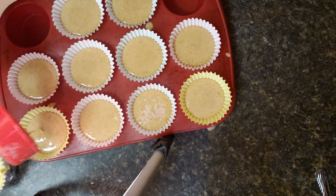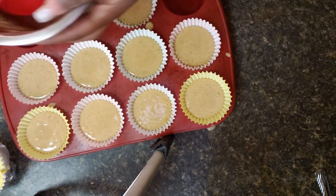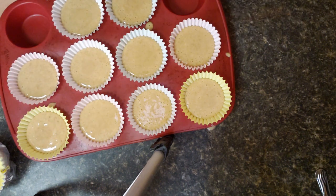All right, so we got 10 out of the recipe. Now I'm going to bake these at 350 degrees for 20 to 25 minutes, so I will be back guys.